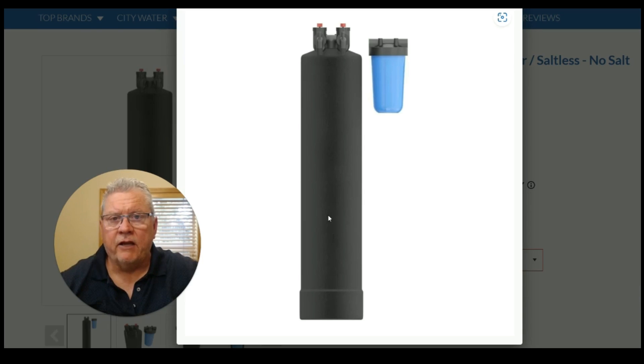This technology is not new. We have actually been selling and installing the SoftPro salt-free water softener conditioners now for approximately 15 years. Please go to our website at QualityWaterTreatment.com and check it out for more information. You can also reach out to us at our toll-free number, live chat, or by email if you have any further questions. Thank you very much and have a great day.